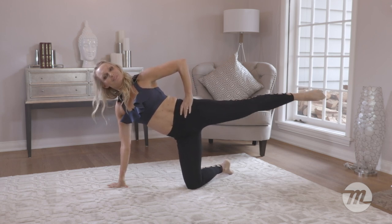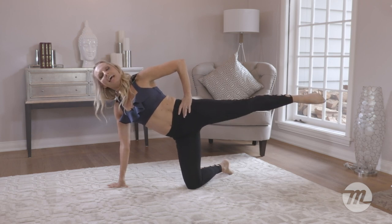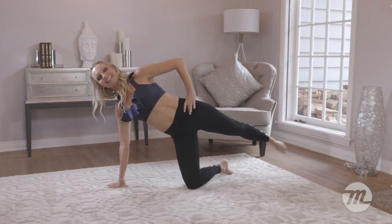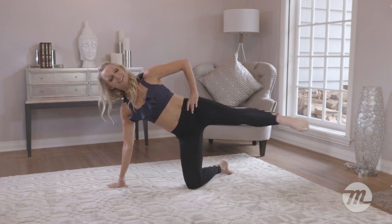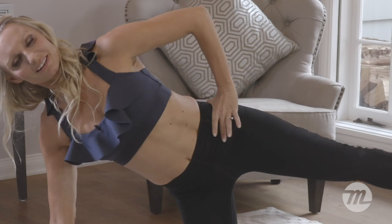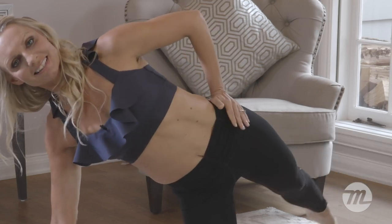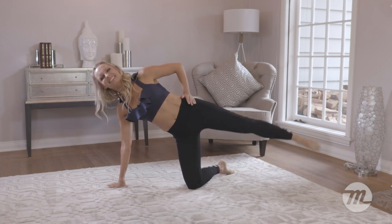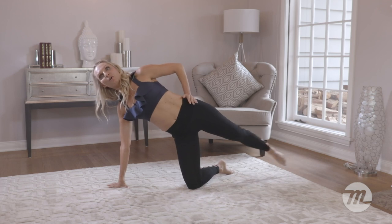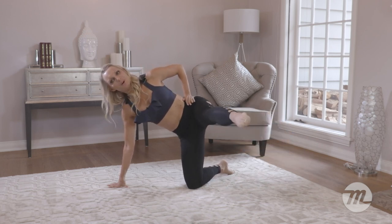Let's do four more: four, three, two. Hold it here. Tap, forward, tap, forward, tap, forward. There we go — keep that hand on the hip, don't move that hand. Forward. Are you breathing? Are you smiling along with me? Yes, come on, you love it really. Because you know it's doing you some good when you can feel those muscles. Three, two, and one.